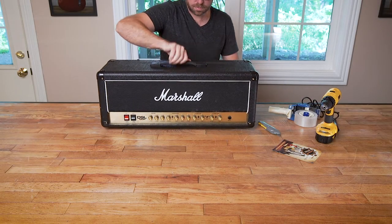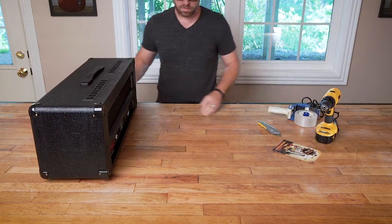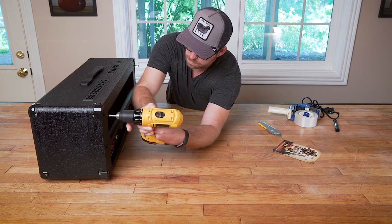Welcome to Nashville Gear Factory, where we have the finest gear on tap. Today we'd like to share with you the process in which we package and ship your new amplifier.